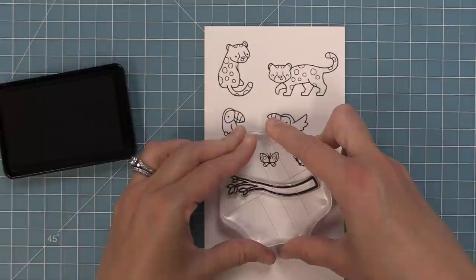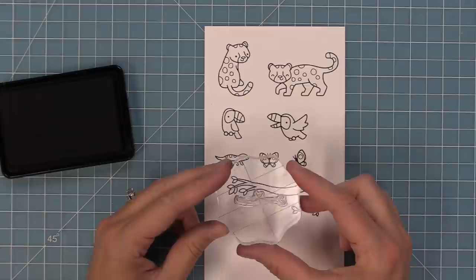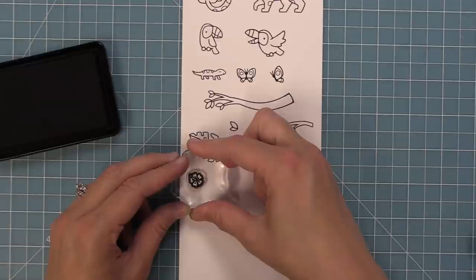We also have two branches — a larger branch and a smaller branch. The great thing about these is you can stamp them in this direction or the other direction, so you can really fill up your card. You can layer those cute little toucans and lizards on them. We also have a little extra set of leaves to add more leaves to those branches, and then we have some larger leaves including a monstera leaf and another really cool leaf.